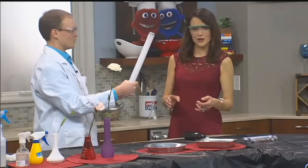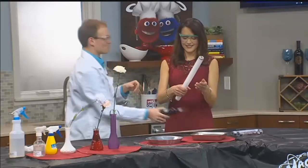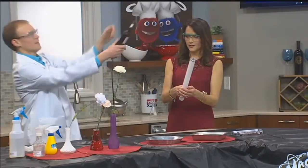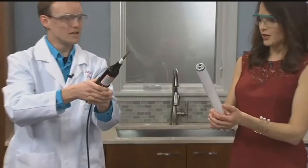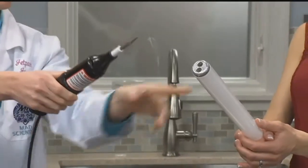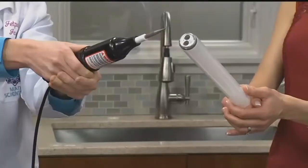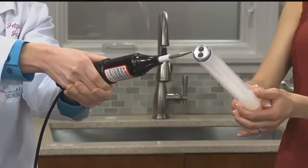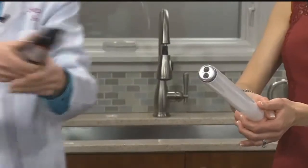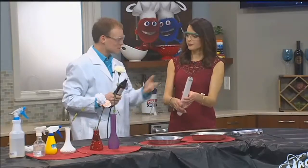Do you want to hold on to this? Hold on to that. One hand right here in the middle. Whatever you do, promise me you won't drop it. You don't have a pacemaker, do you? No. Okay, good. I have to ask that question. We're going to actually light you up. It's not too bad, is it? It's just a fluorescent light bulb.